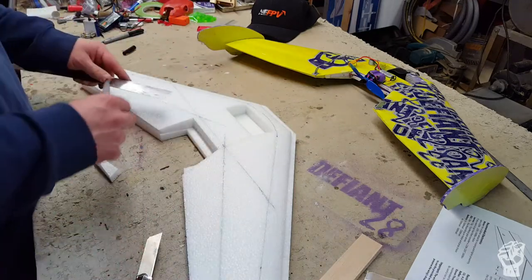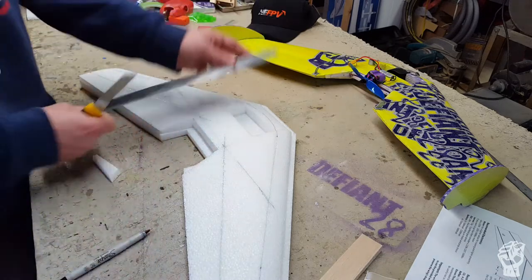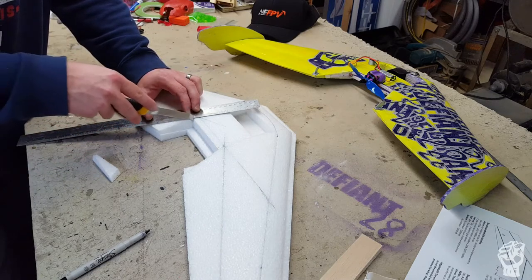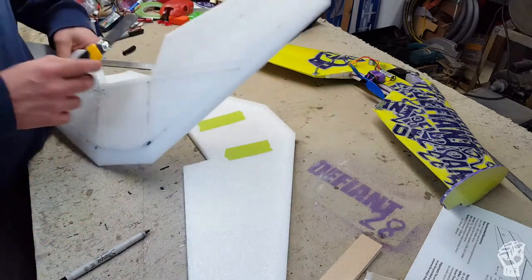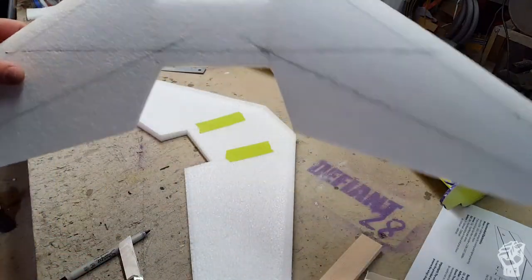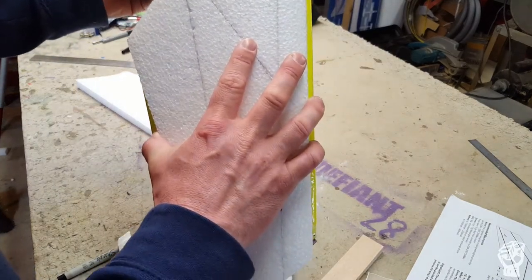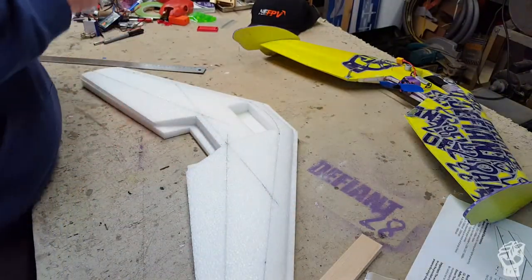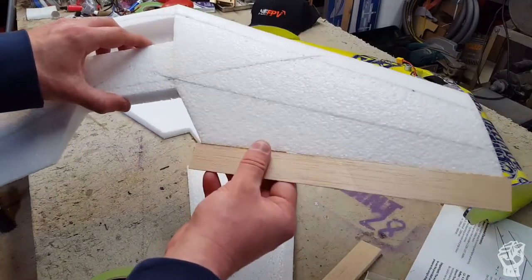That's pretty much done, just going to trim it up when I get it off the bed. Okay, that looks reasonably close to the prototype I built. Wow, it's almost an exact match - identical, perfect.